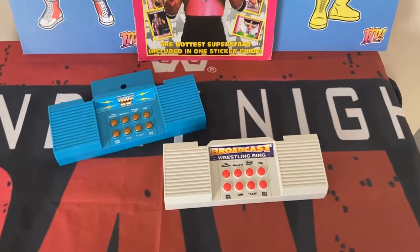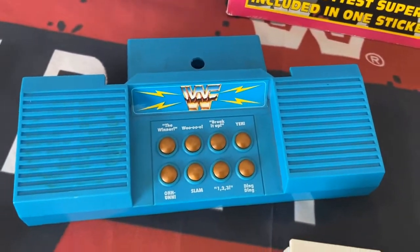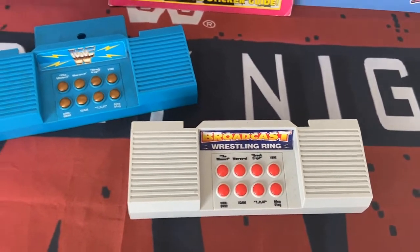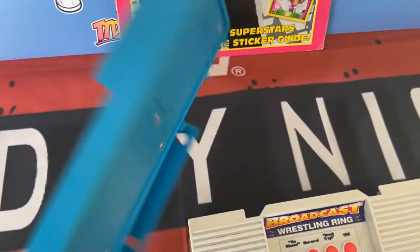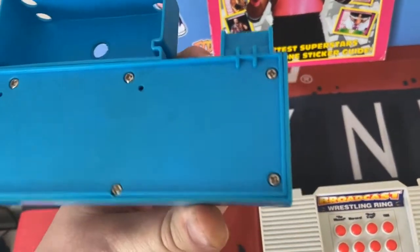Hello wrestling fans and welcome back to another video. This time we are comparing the WWF Hasbro and Broadcast Wrestling Ring sound effects modules. Obviously it was the WWF Hasbro that was the original, and the Broadcast Wrestling Ring I believe is a Mexican bootleg.